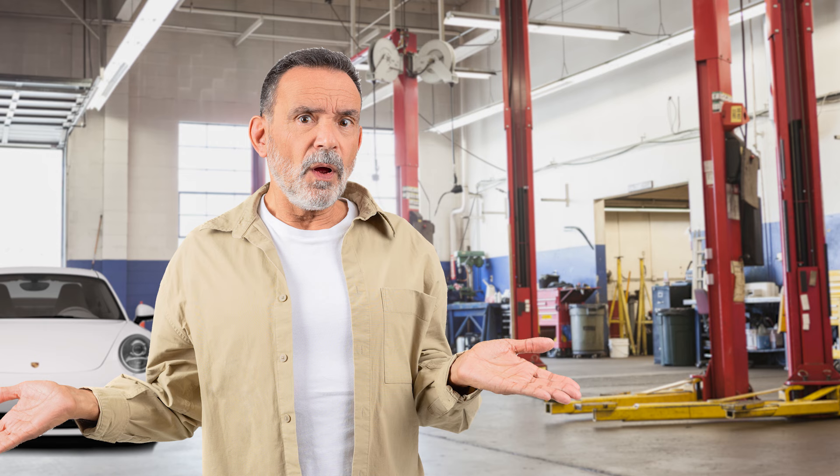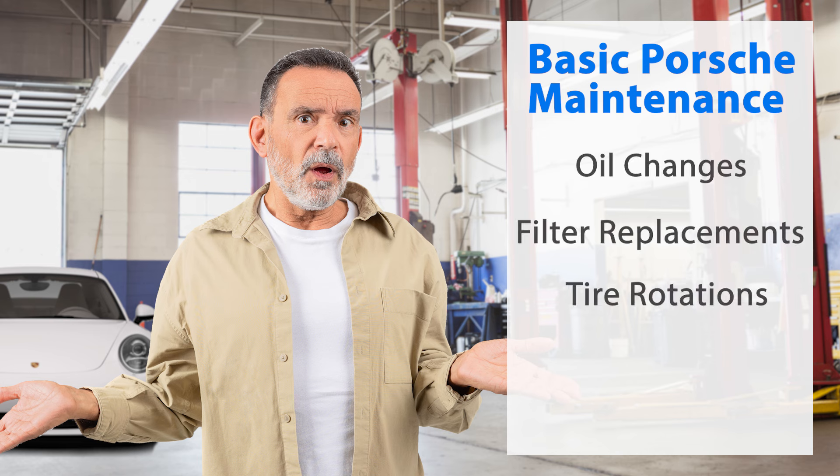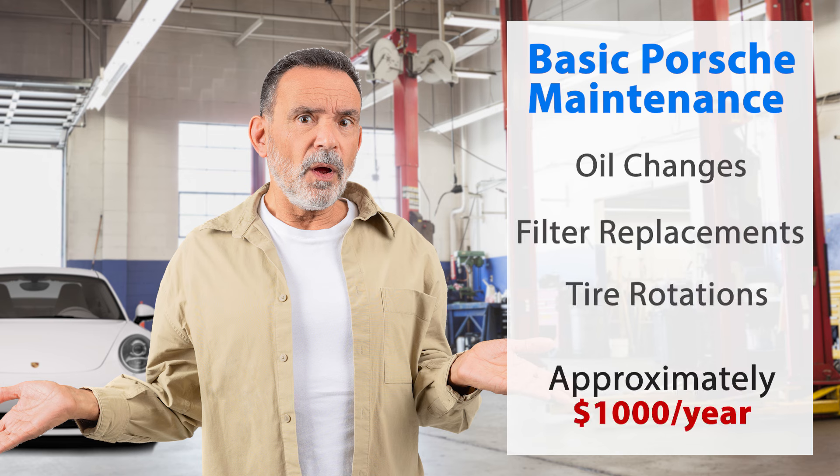Maintaining or repairing a Porsche can be costly due to high material and labor costs. Basic Porsche maintenance, such as oil changes, filter replacements, and tire rotations will generally cost around $1,000 per year and will only increase as your Porsche ages, especially out of warranty.